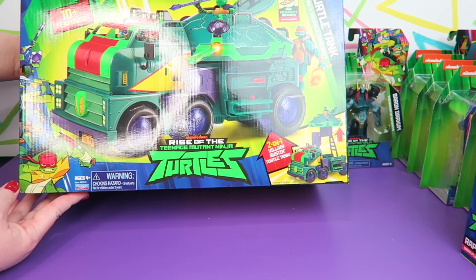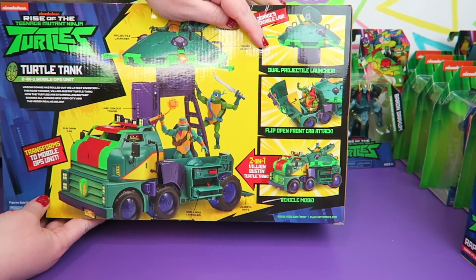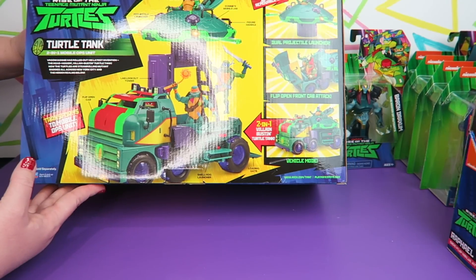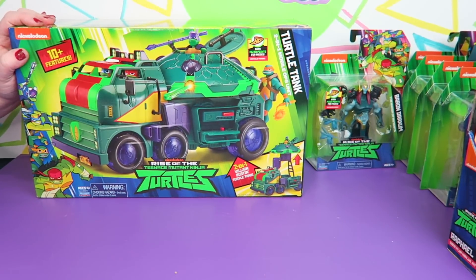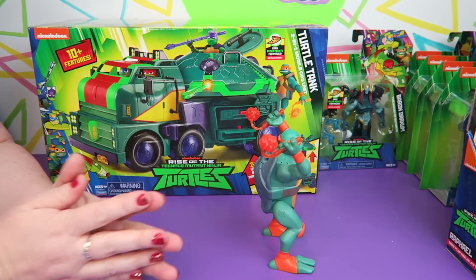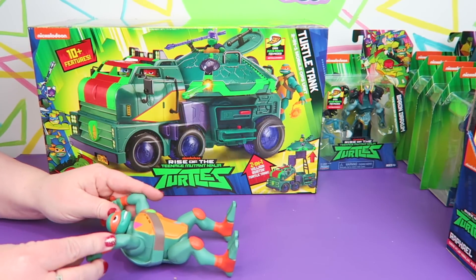We got the Rise of the Teenage Mutant Ninja Turtles Turtle Tank 2-in-1 Mobile Ops Unit. It has a dual projectile launcher, flip-open front cab attack, and vehicle mode — a 2-in-1 villain-busting turtle tank. This looks pretty neat. Now let's open up the flipping figures first. Mikey's ready to flip! Step one: place Mikey on his shell and bend his legs up. Step two: let go to activate the pop-up ninja attack — Mikey lands and completes his battle cry.